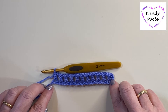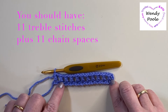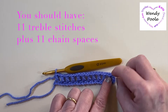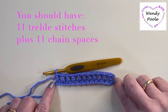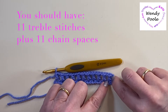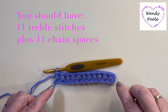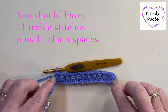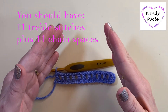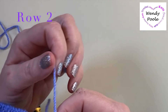Our first row is made. If we take a look at it we've got 11 trebles spaced along this row with one chain space in between - one, two, three, four, five, six, seven, eight, nine, ten, eleven trebles. We also have eleven spaces. Every row now we're going to have one chain space and one treble less, so our next row will have ten trebles and ten spaces, the next nine trebles and nine spaces, and so on till we get to the point. To do this I'm going to turn my work and make sure that my yarn is at the back.